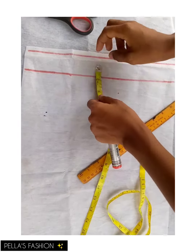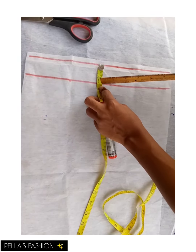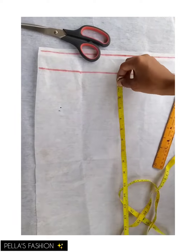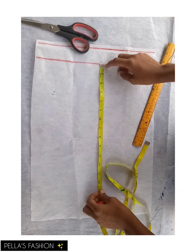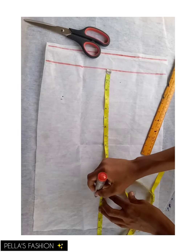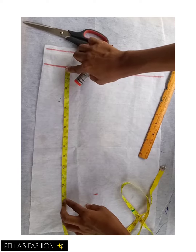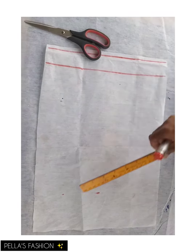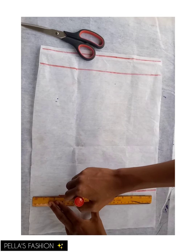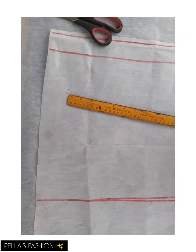I have a line ruled on the paper. The first one is my starting point. Then I have a one-and-a-half inch rule, which I'll use for the band allowance — where I'll insert the elastic band. Then I'll mark out the main measurement for my pants, which is 13 inches. The band allowance is not included in the 13 inches, so I place my tape from where I mark out the 13. I then rule it out horizontally.